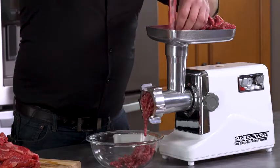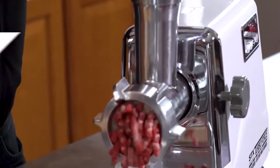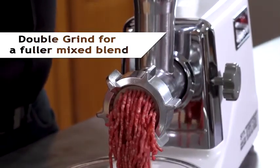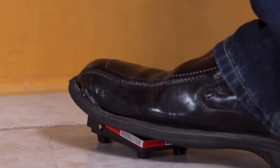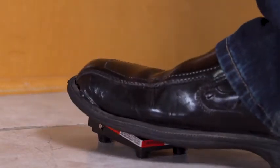Using the wagon wheel or quarter-inch plate is going to give you a coarser grind, but you can do a double grind by putting on the smaller 5/32nd plate, which mixes fat and meat more thoroughly and gives that fully mixed store-bought look. STX offers a foot pedal option with the TurboForce, which is nice for grinding and excellent for stuffing sausage. And it's just that simple — all the meat is ground.